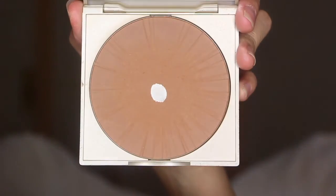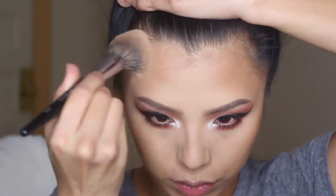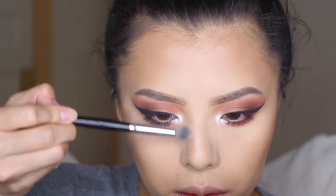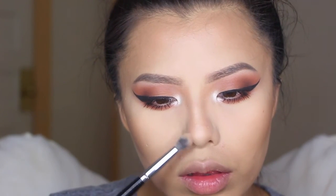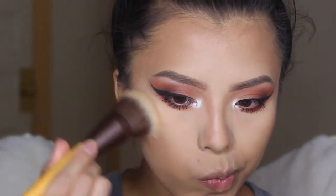To contour my face, I'm going to be using Stila's Stay All Day Bronzer. For bronzer, I'm using Wet n Wild's Color Icon Bronzer in SPF 15.